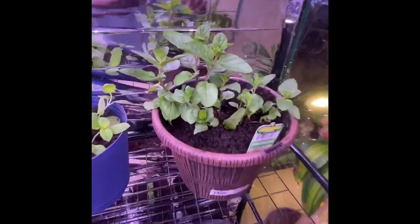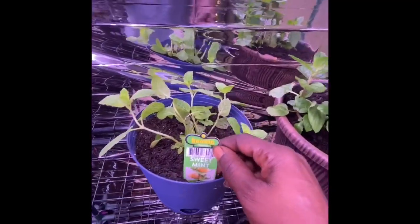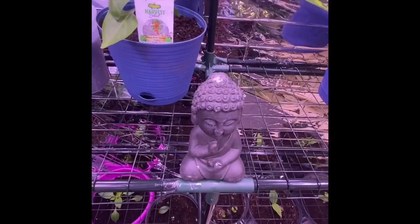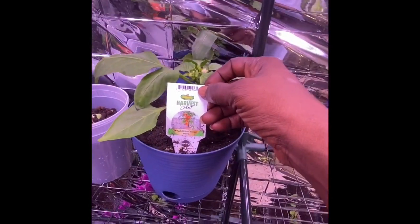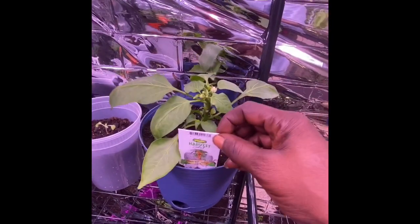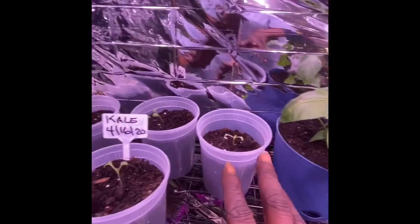Up here, this is spearmint. Then I have some sweet mint, another one of these little art pieces, and then I have some fresh bite orange peppers.